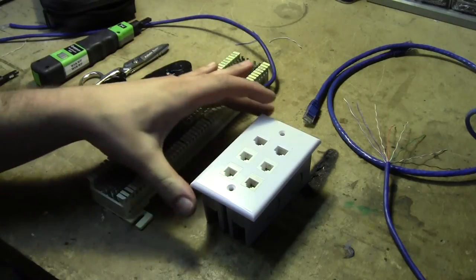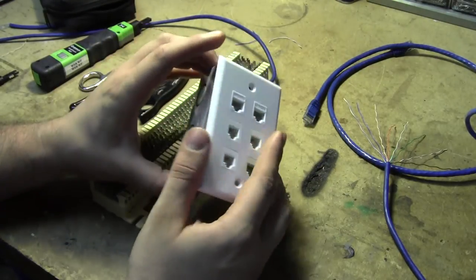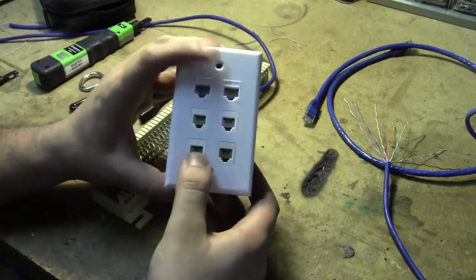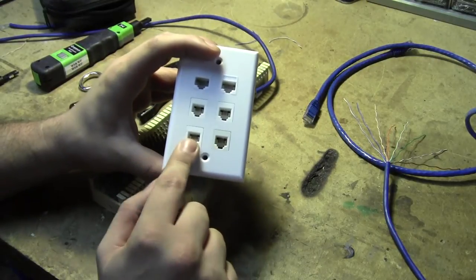Hey, this is Kenneth, and today I'm going to be walking you through how to use, and then how to build, this four-port telephone trunk-line breakout box. This is a breakout box I've been developing that has two trunk-line ports that are standard RJ45 out to four RJ11 telephone ports.